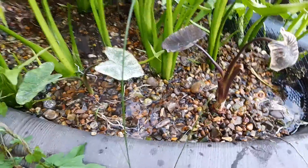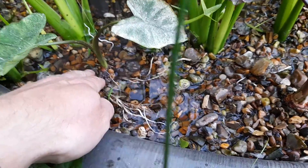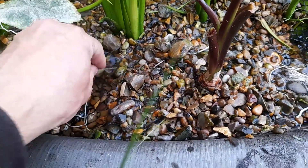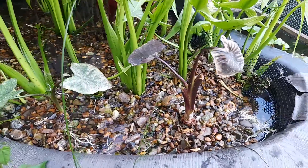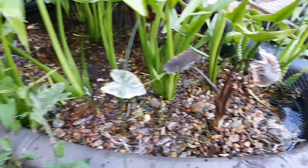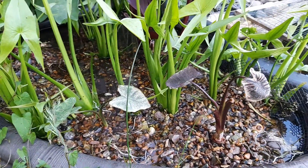I just literally tuck the bulb or rhizome into the gravel. The way to do this in this situation is not to bury the stem - as long as the rhizome is in the water, the roots will feed out and root into the gravel. In this water, the fish waste is going to feed them, so these are ones to watch because I'm sure they'll take off.